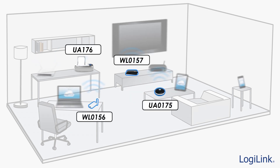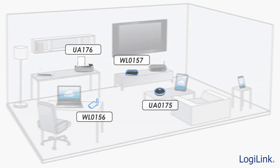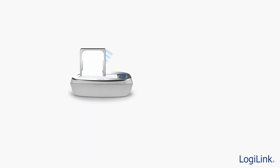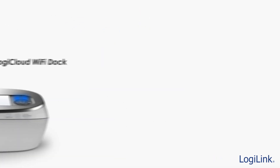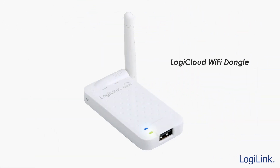Accessing data from your storage devices is now easier than ever before with LogiCloud. Start enjoying your photos, music, and movies wirelessly with LogiCloud.